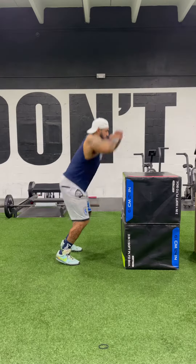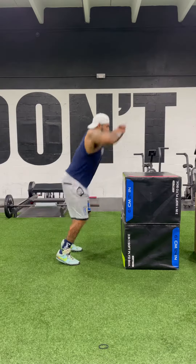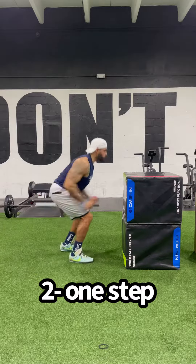Static jumps — this is jumping from a non-mobile position without moving your feet. This will help with jumping out of a defensive stance or static positions. The next one is a one-step takeoff.